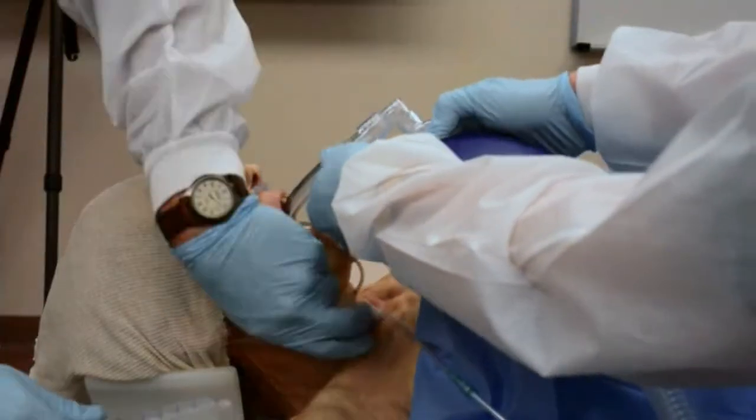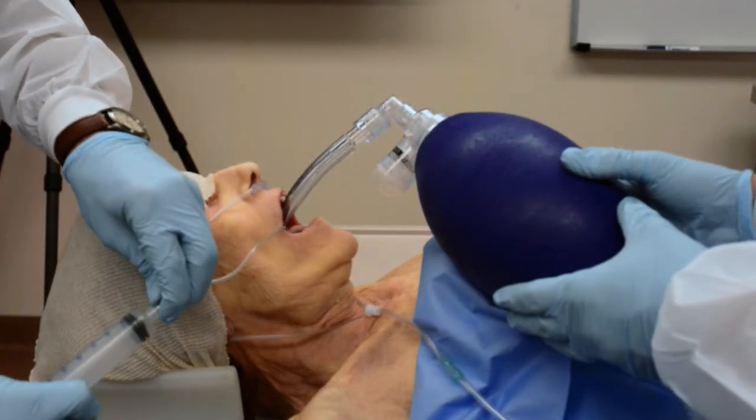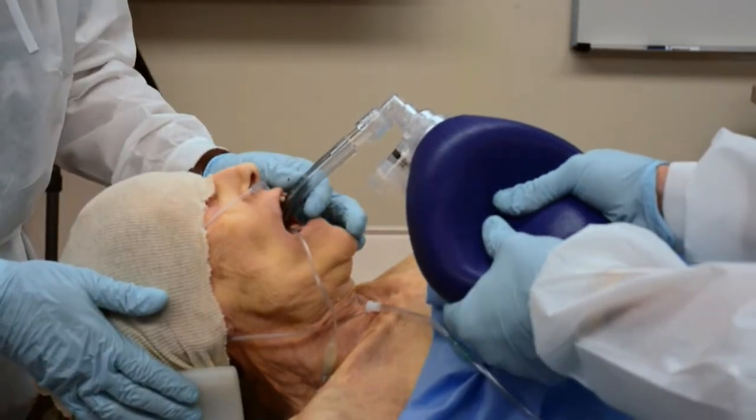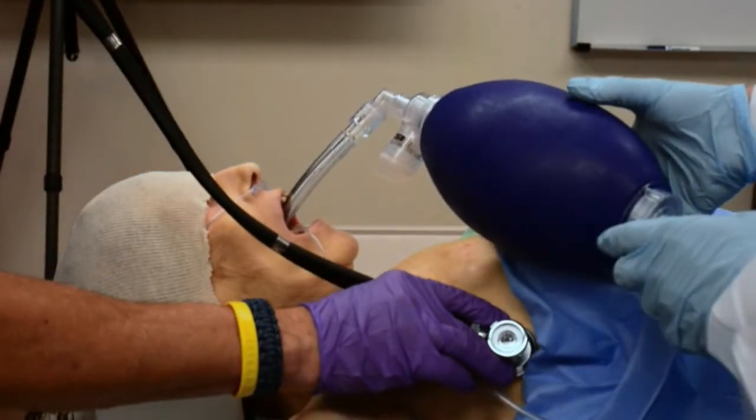Connect a bag valve apparatus to the tube. Inflate the cuff. Begin ventilation and assess lung ventilation by auscultation and chest rise. If possible, check end tidal CO2 to confirm placement.